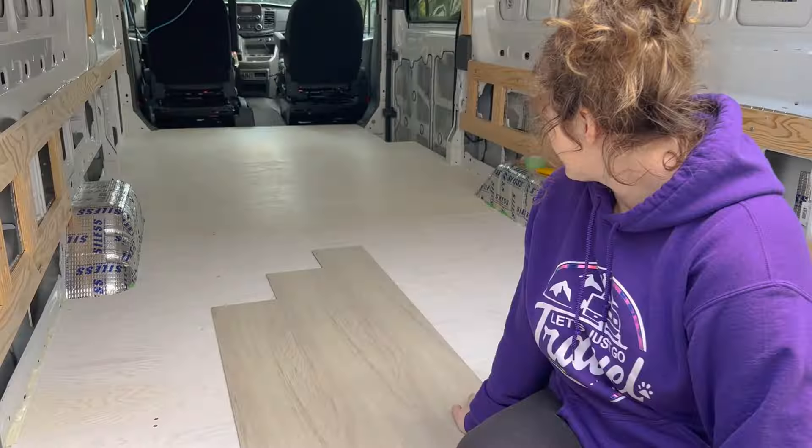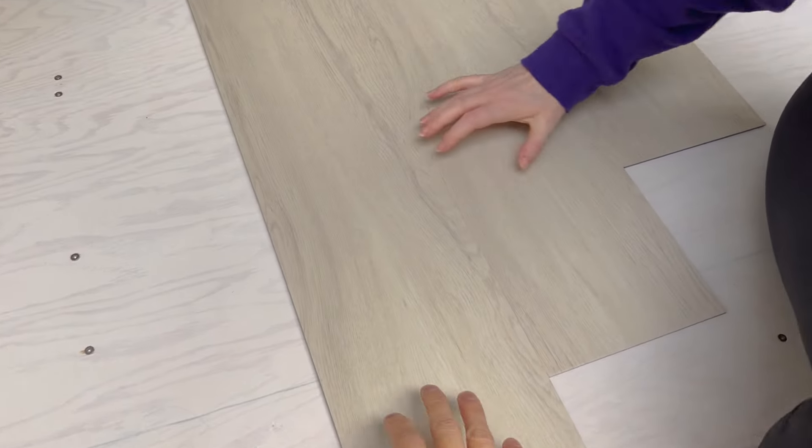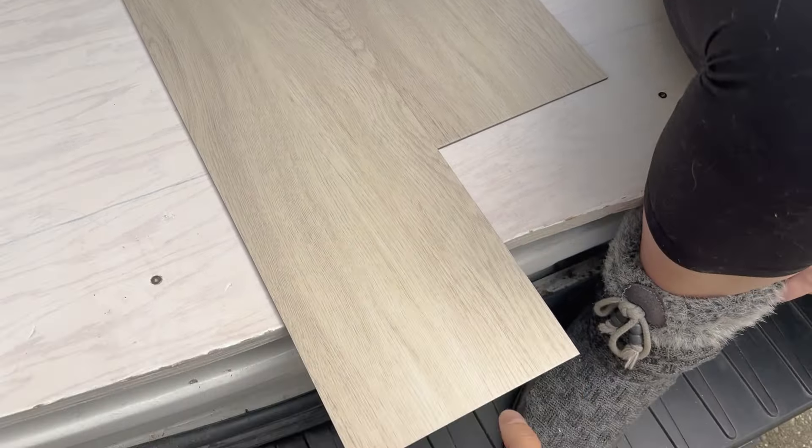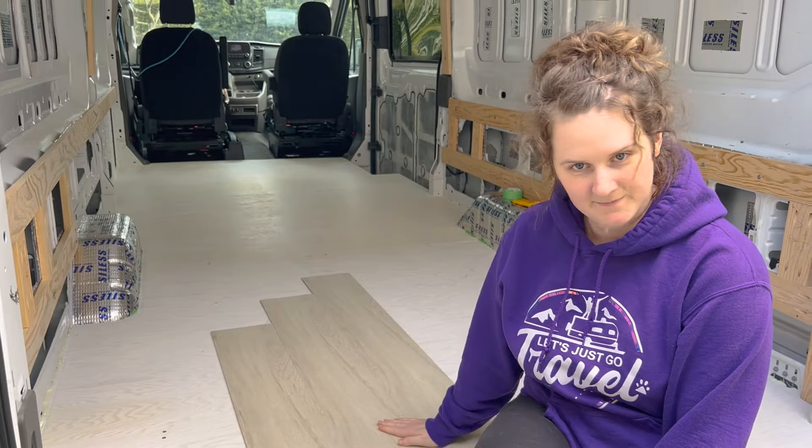Join us today as we jump into the install. We've prepped everything and it's ready to go. We're going to figure out how to line everything up first, because the first line you make dictates the rest of how it's going to go and we don't want it to be crooked. The floor we got was from a local flooring company and the color is called Paris Oak — a lighter tone that feels really solid and good quality.